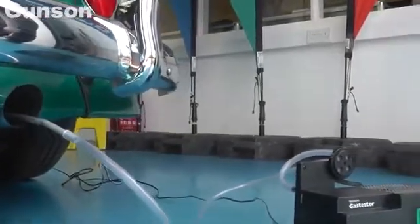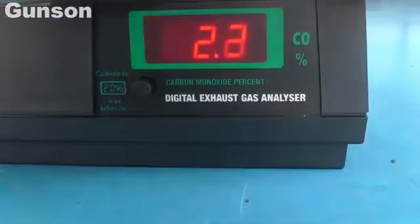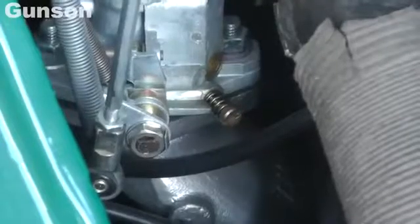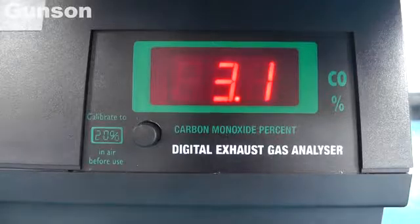Wait for at least another minute before checking the reading. The CO reading is quite high, so the carburetor is adjusted to bring the reading down to the recommended figure of 3%. The gas tester reacts quickly, making setting the mixture very precise.